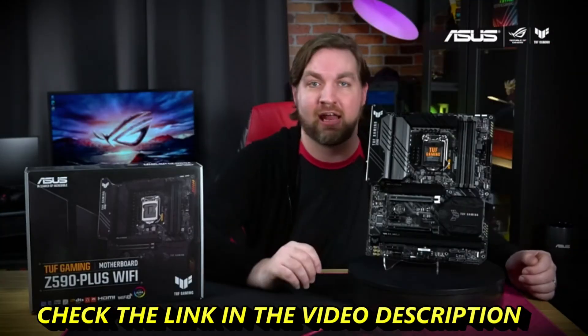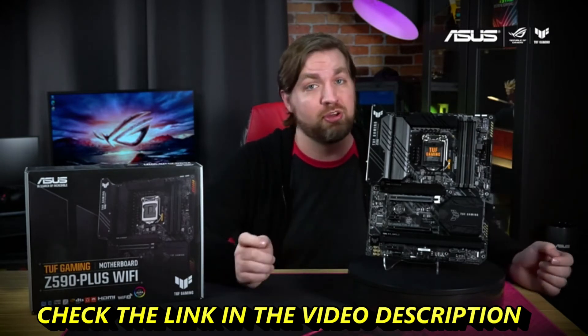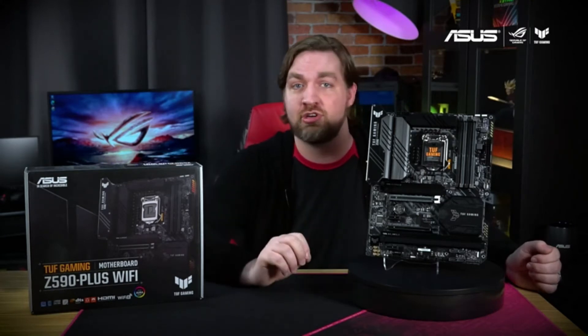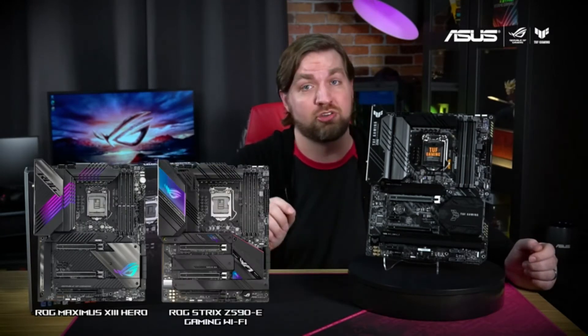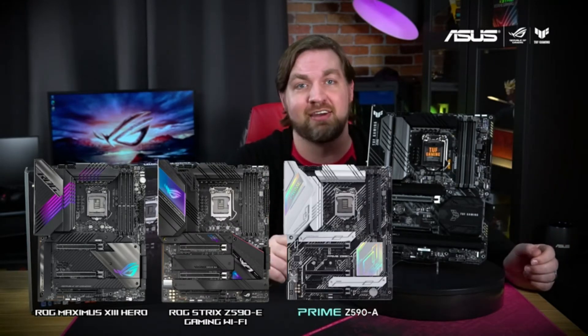The Tough Gaming Z590 Plus Wi-Fi is currently available in stores, so check below for links on where you can buy it. If you're still not sure which motherboard is right for your next 10th or 11th gen Intel build, then be sure to check out the ROG Maximus 13 Hero, ROG Strix Z590-E Gaming Wi-Fi, and the ASUS Prime Z590-A.